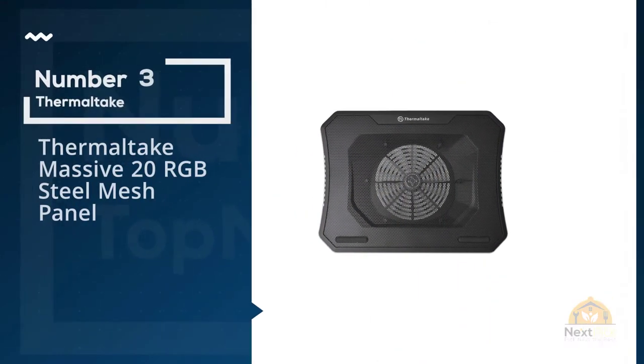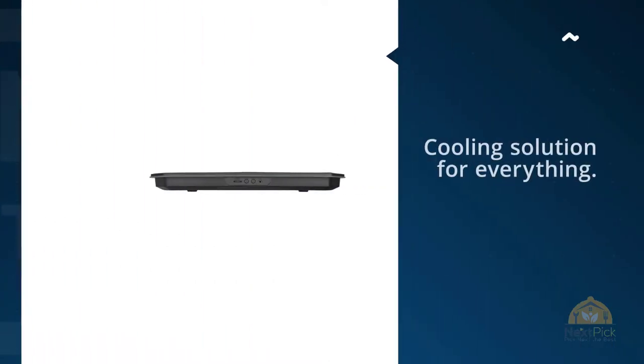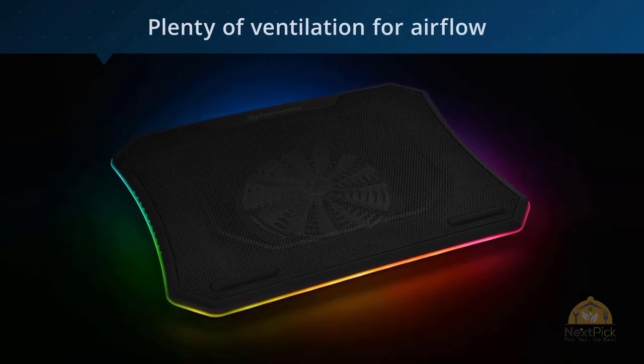Number three: the Thermaltake Massive 20 RGB steel mesh panel. Leave it to Thermaltake to have a cooling solution for everything. The Massive 20 RGB cooler can bring down the temps of laptops both big and small, achieving this with a huge 200-millimeter fan and plenty of ventilation for airflow.